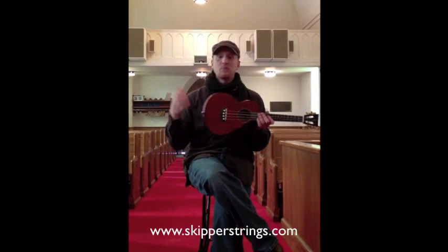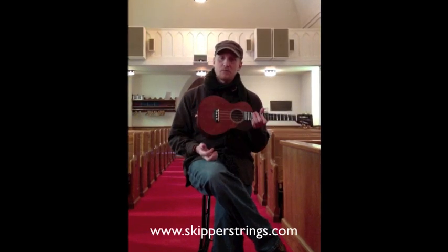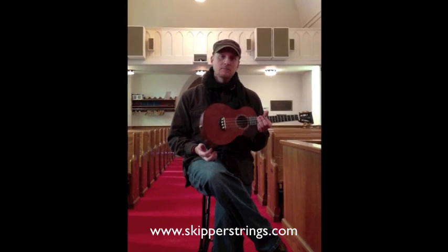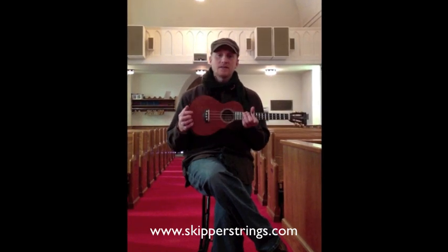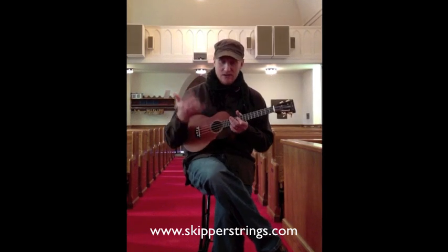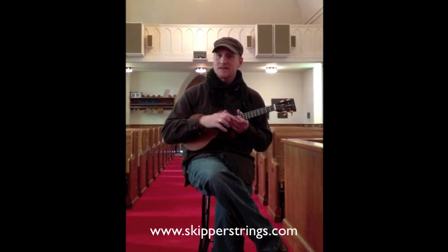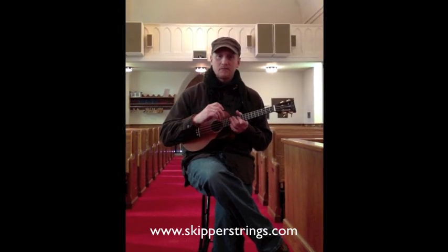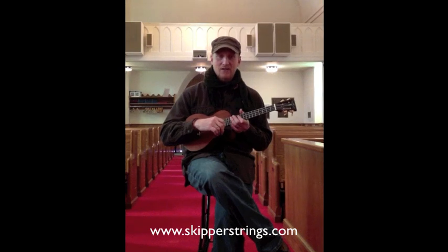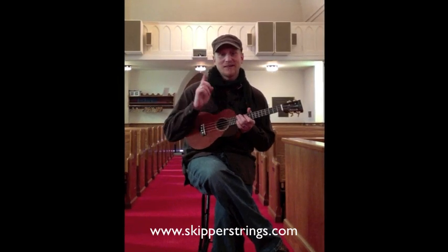The best way to learn more about this and place an order is to go to www.skipperstrings.com and have a look around. Take a look at this line of ukuleles. Look at Roger's other work with his gorgeous guitars, fiddles, mandolins, violins. He's done upright basses in the past, tenor guitars — very, very talented luthier. Go check that out at www.skipperstrings.com.